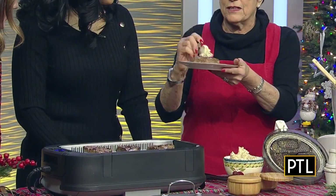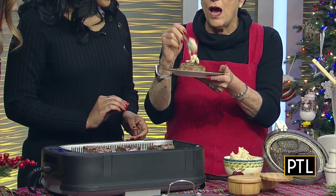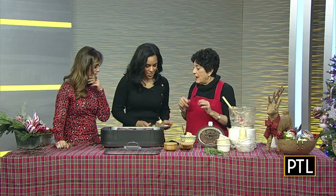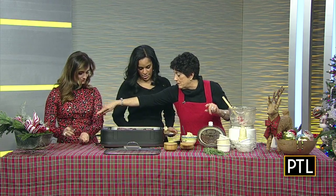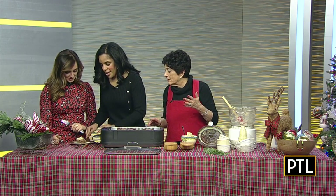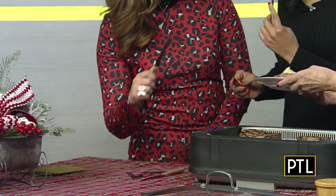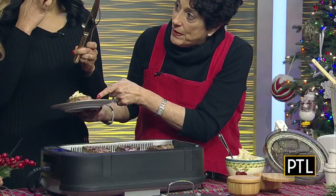Now here's the thing — speaking of tricks, you put this Caesar butter right on top of the hot tenderloin and it melts right over the top. See how that is simply melting all over the meat? Can you see how perfectly cooked the tenderloin is? That's what you want — that perfect pink in the middle.